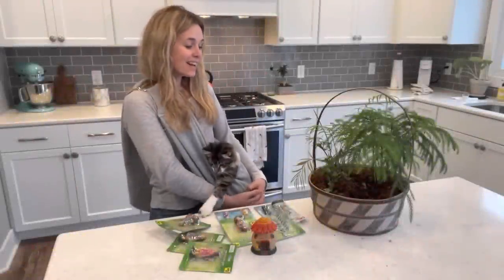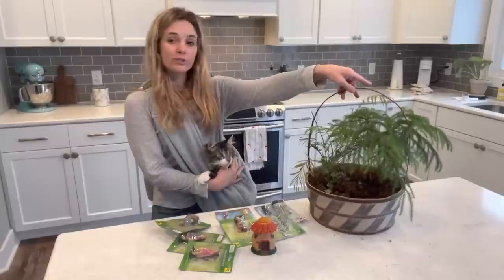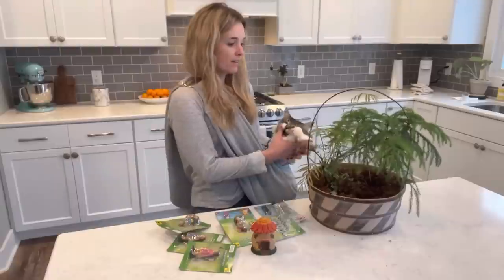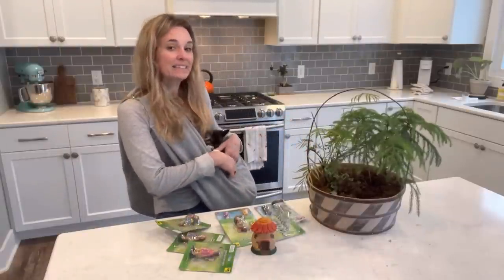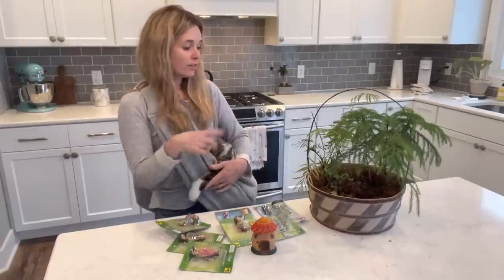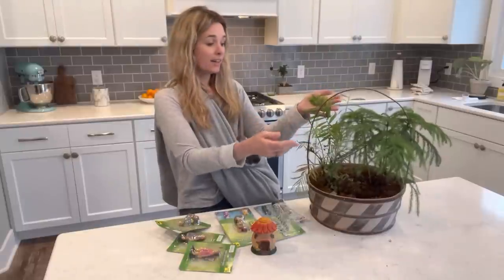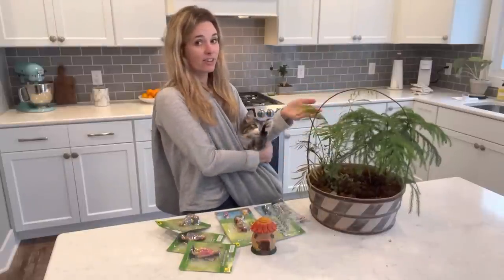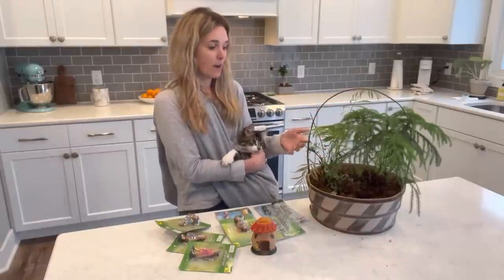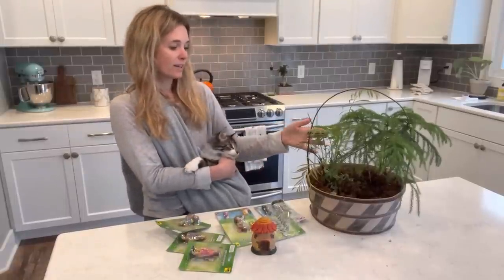Hi there! Today I'm going to be working on rejuvenating this little basket planter. My husband got this for me, maybe 8-10 years ago, and I've had a few different plants in here. This parlor palm actually came in it — it's still in here and it's not looking the greatest. I separated it once and taken a piece of it out and put it in another planter, but kept some of it in here.